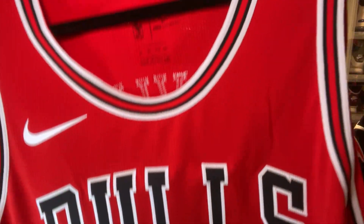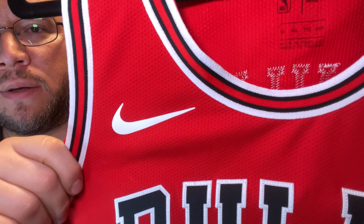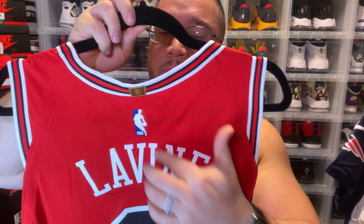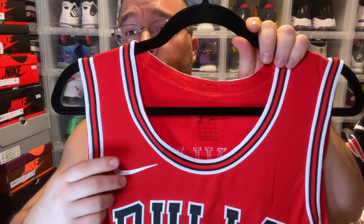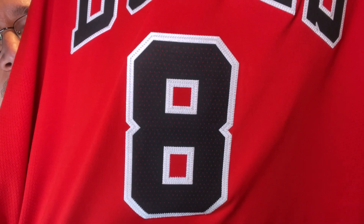The Bulls font across the jersey is a kiss-cut, single-stitched. This is an old-school Vapor Knit. The rubberized Nike logos are heat-pressed on. From what I believe, next year we're going to go back to the stitched Nike logo on the chest and back to the NBA logo also being heat-pressed. You have your number 8 across the back — really nice.